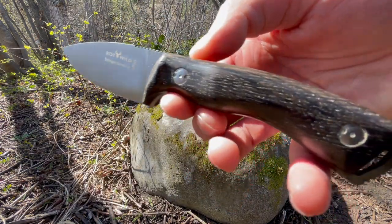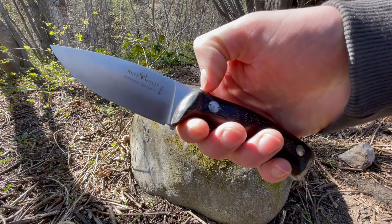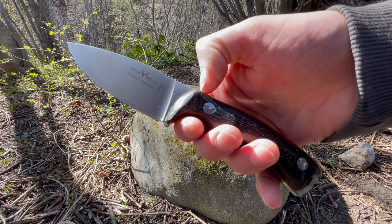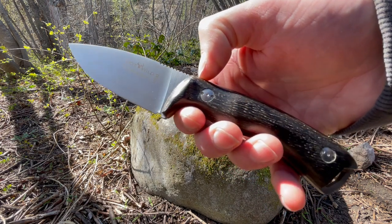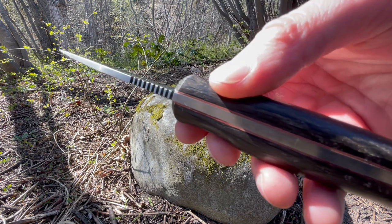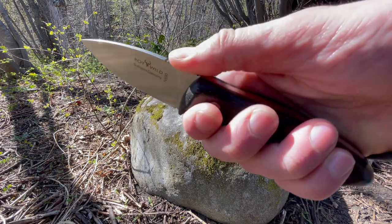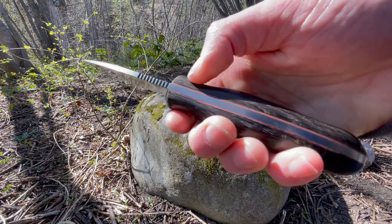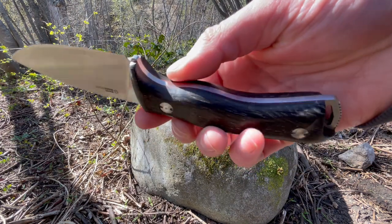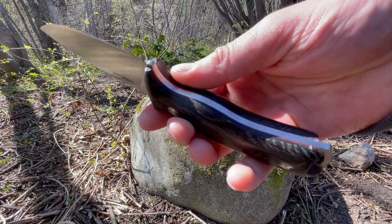It's in the bog oak handle with red liners — just a really handy little blade. The overall length is 7.8 inches, the blade length is 3.3 inches, and the blade thickness is 3.5 millimeters. It's called the Milan. There's a nice amount of jimping on the top of the blade for traction, and the handle is really comfortable and ergonomic with quite a few curves and a nice bit of palm swell.